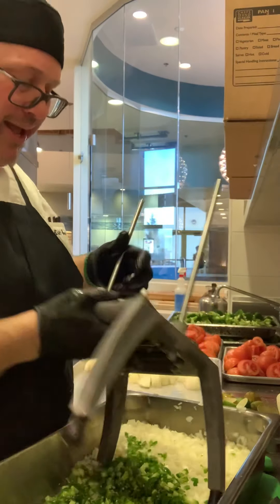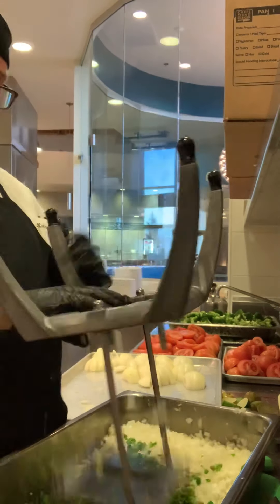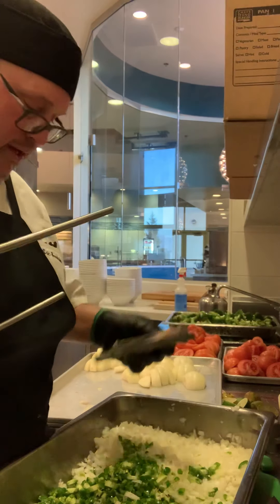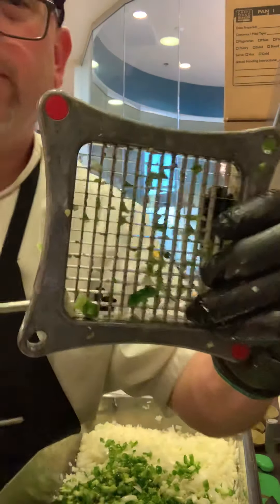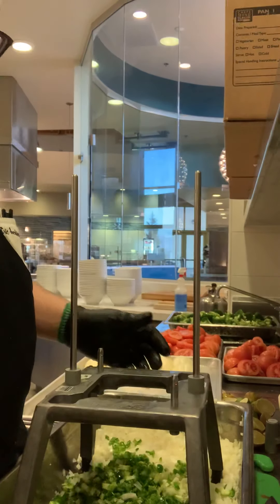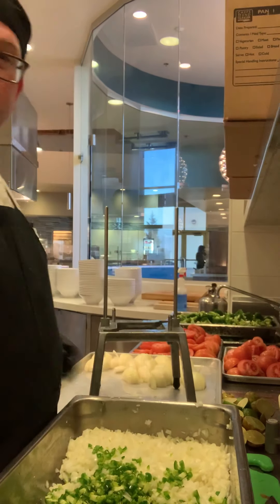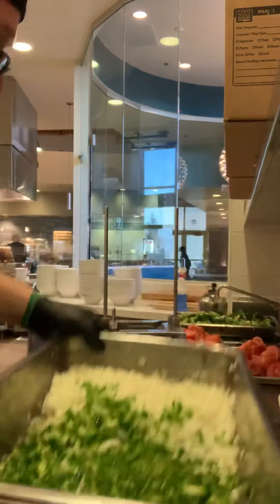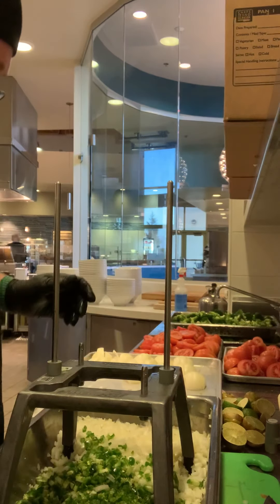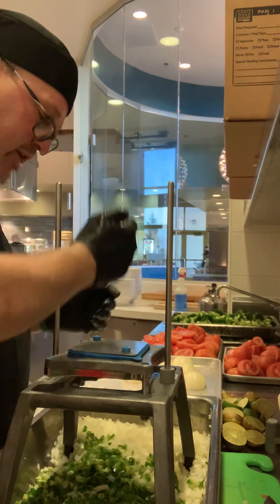I'm going to change my blade — oh god, that's spicy. Look at this blade, the blade is sick. Small dice — I'm going to change my blade for my tomatoes. Alright, we're about five minutes into this video. This normally would take me at least a good hour to even get this far.